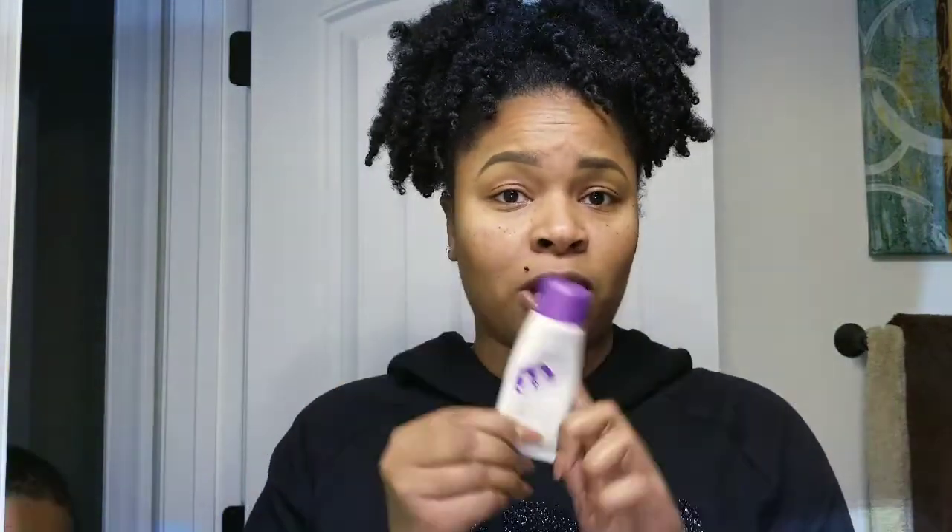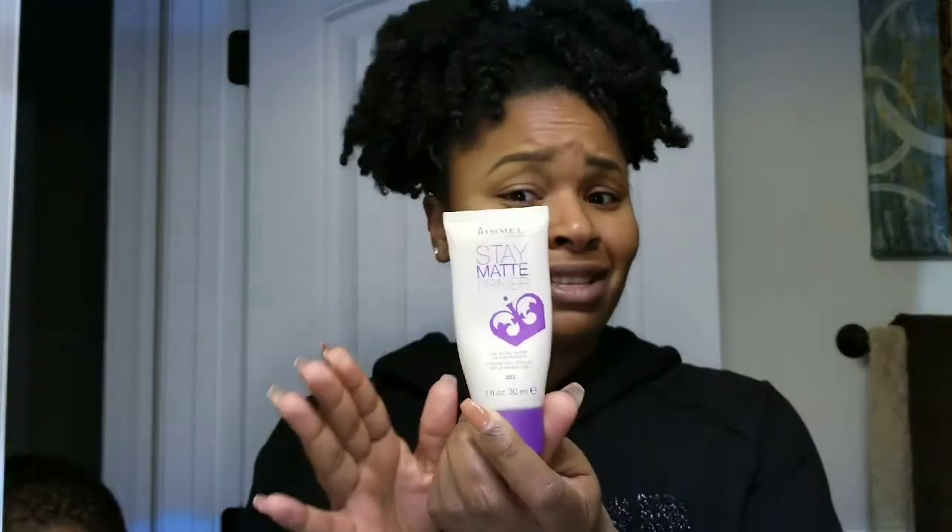My brows are already done — come up a little closer so you can see them. Now I'm going to start with concealer. Before I actually get started I prime my face, and I'm going to use the Stay Matte primer. Forgive me, it's a little dirty because I use it all the time. If you have oily skin like I do, this works very well for your face.